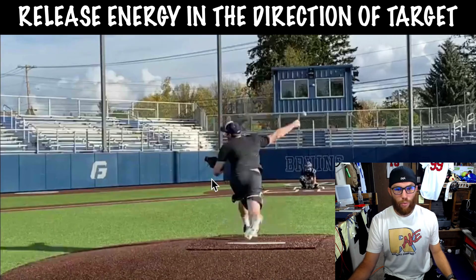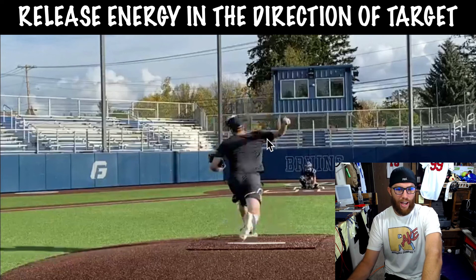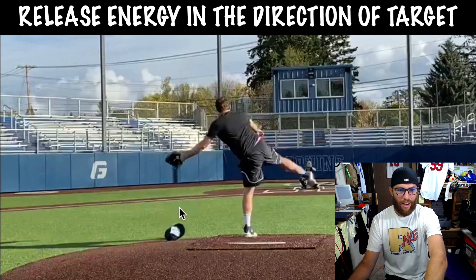When we talk about maximizing your potential from a delivery standpoint, that's it. When I look at you, what stuck out to me is that we're maybe a little over-aggressive with that rotation, which is causing this little pull — because then you pull, and then your head flies out.